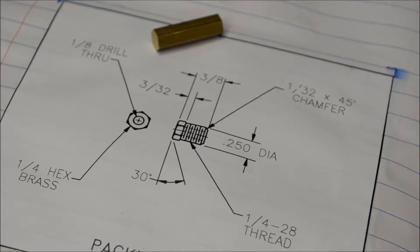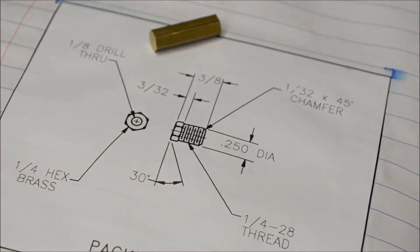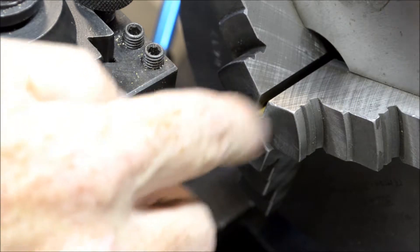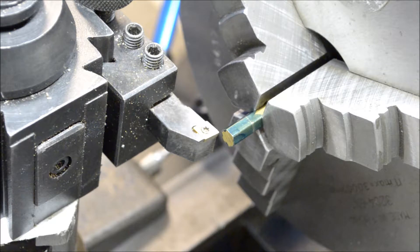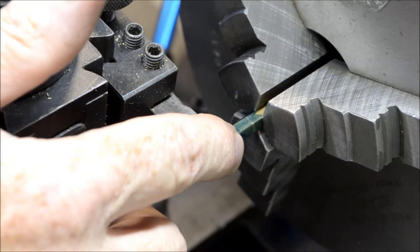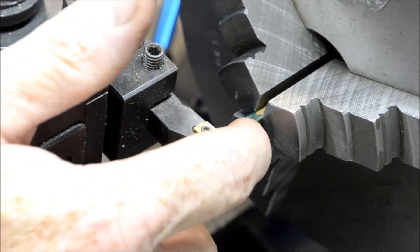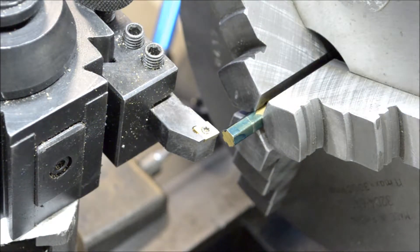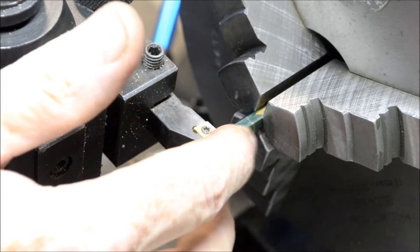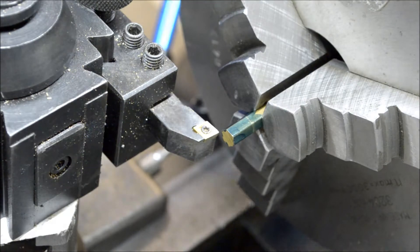Today we're just gonna do a little quickie — gonna make the packing nut out of this piece of quarter-inch hex brass that's supplied with the kit, doing that over on the Atlas Craftsman lathe. I got the piece of quarter-inch hex brass chucked up in the three-jaw chuck, dial indicator set up as a depth indicator. I'm going to be turning this part down to 0.250" for a length of 9/32" (0.281"), then drill it through, run a quarter-28 die over it to put some threads, and part it off.